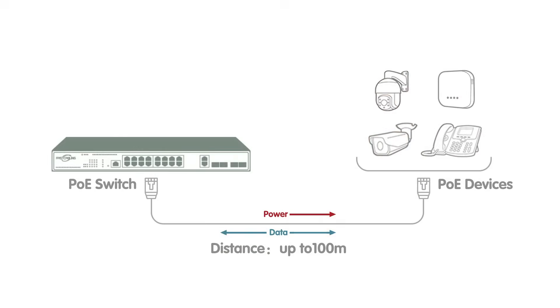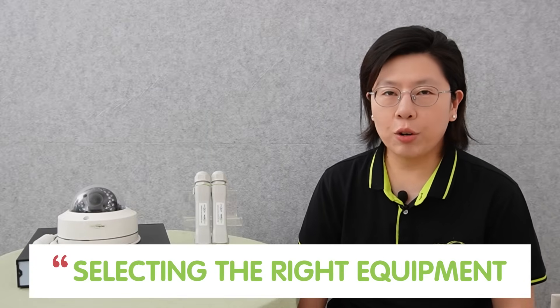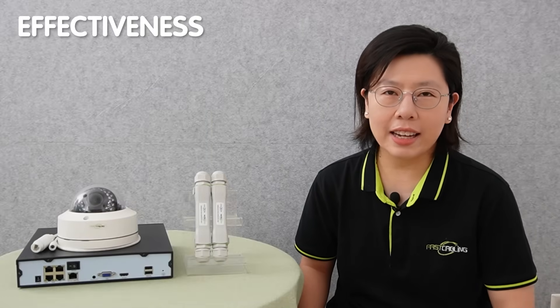Generally, Ethernet cables can transmit data and power up to a maximum distance of 100 meters — that's about 328 feet. Beyond the recommended cable length, IP cameras might experience signal loss, voltage drop, and increased latency, leading to unreliable connection, potential video feed interruption, and delay in video transmission, limiting the coverage area and overall effectiveness of the surveillance system.